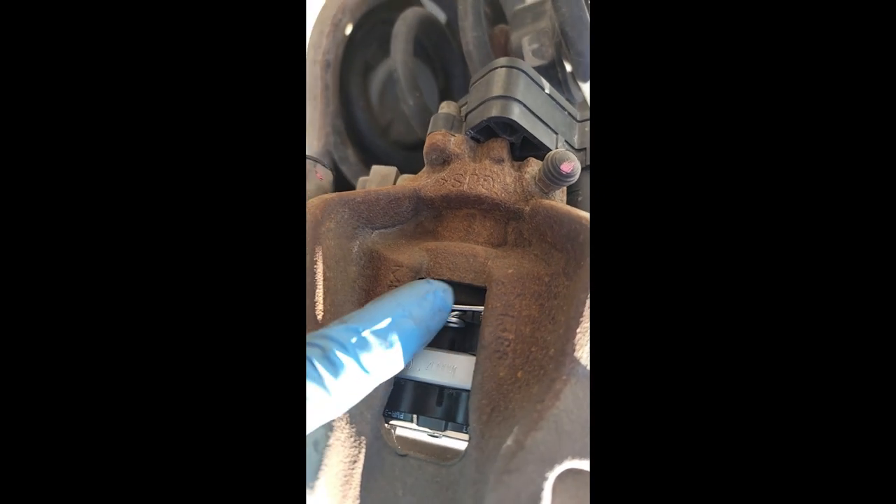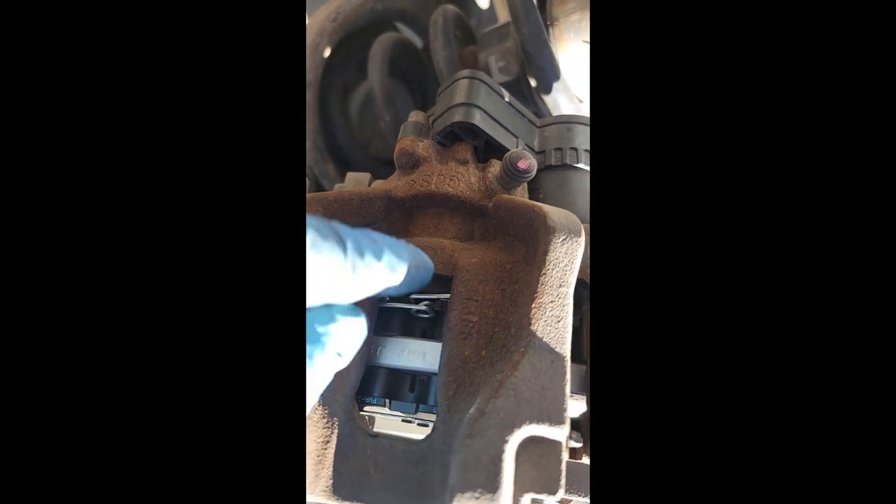One thing to point out on these pads — they're almost exactly the same, but the one that goes on the inside, on the piston side of the caliper, has this little clip on it. So remember: the pad on the piston side of the caliper, or the inside of the caliper, has that clip on it.